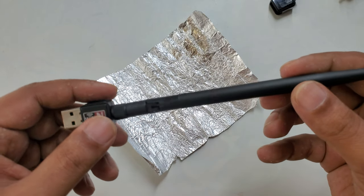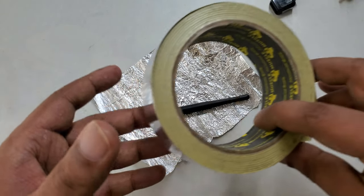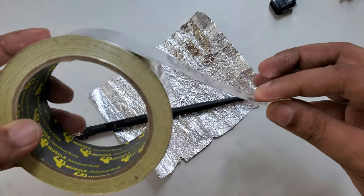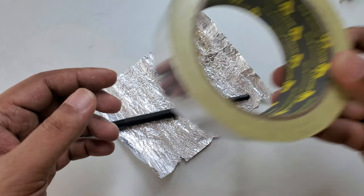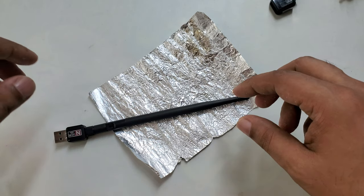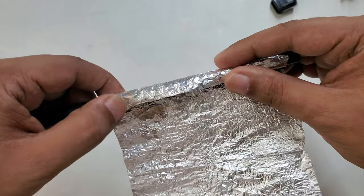In my last previous video, a lot of people tried it and it worked, but a lot of people didn't get it to work. Because sometimes people have a problem getting certain materials — for example, aluminium foil tape. Some people can't access it in their country or city, so they get confused. I think it's better to find an easy method using aluminium foil from home.